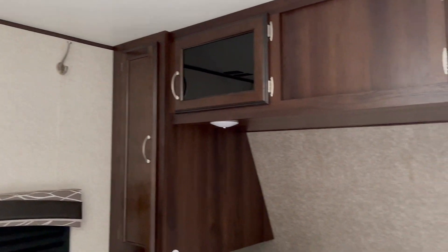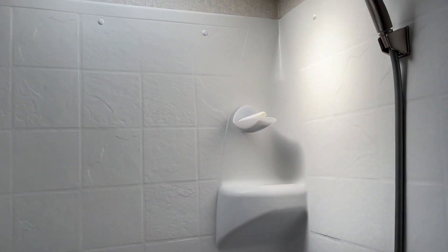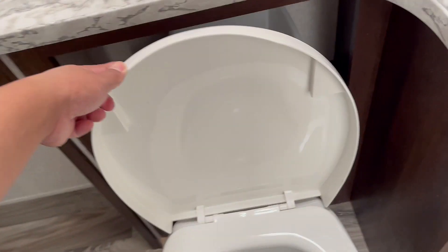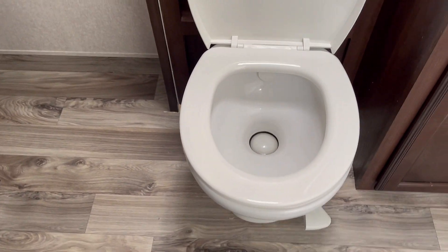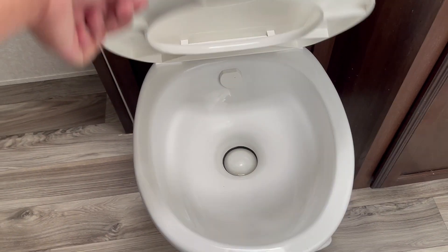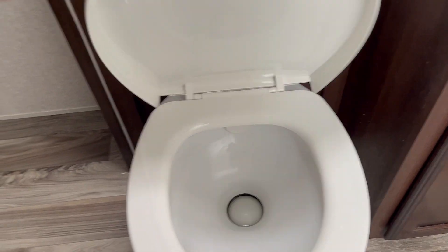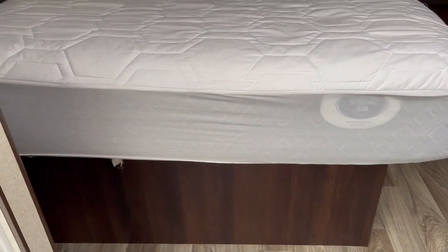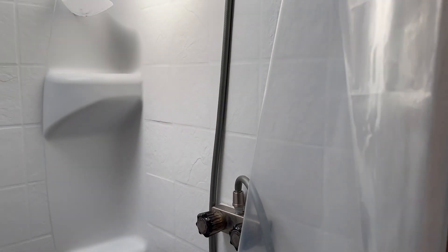This is the light, and we have our shower. Here is the shower area.